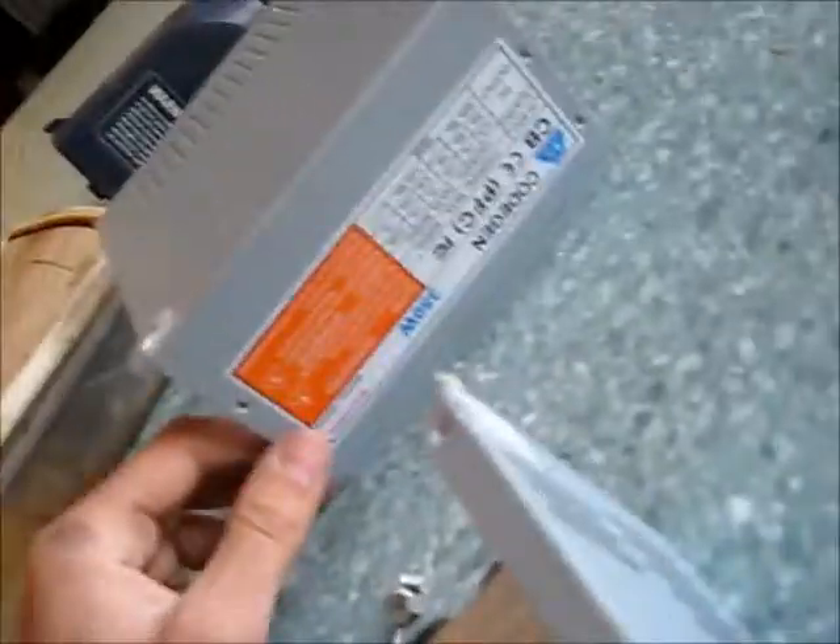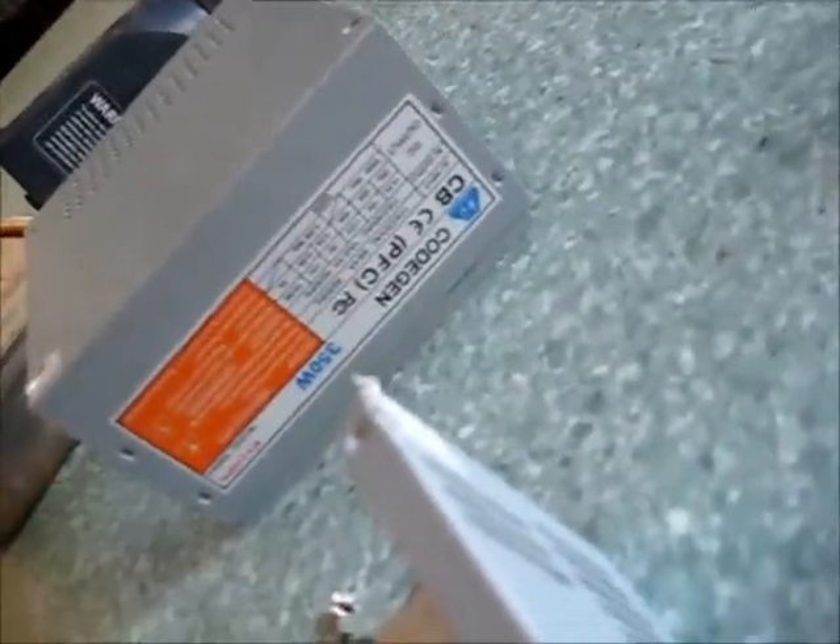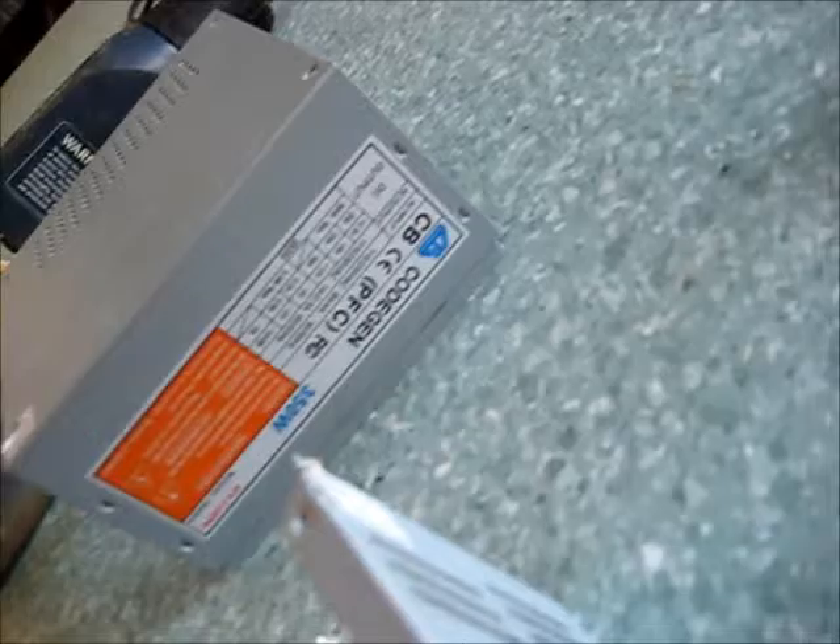G'day viewers. Today I'm going to be modding this computer power supply. It's not a very good quality unit so I'm not going to use it for a computer ever again, so I'm going to mod it.